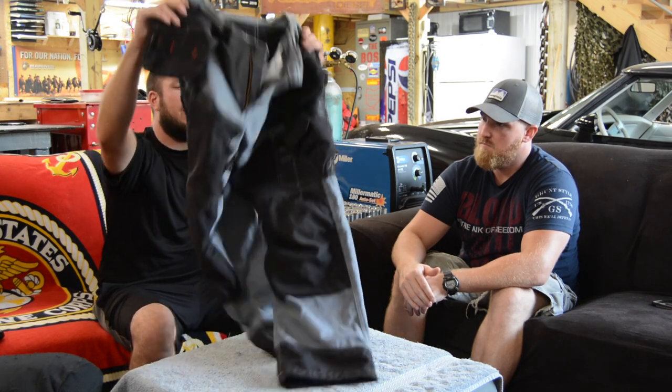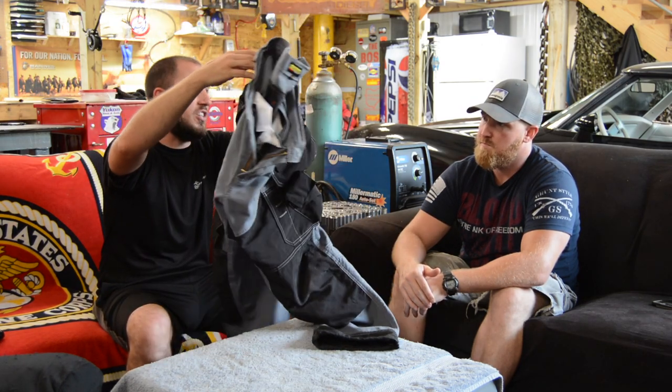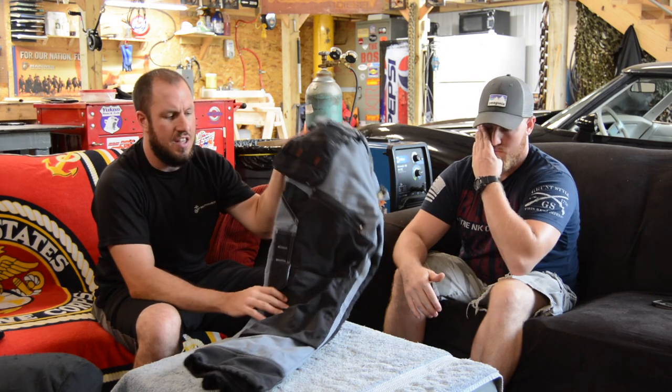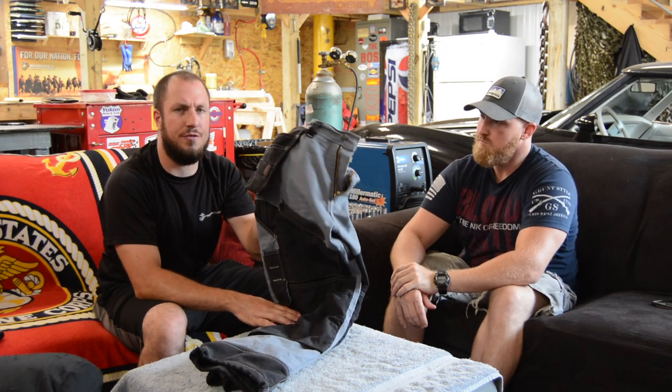First things first, I know the first thing Aaron's going to ask me is how much do these pants cost. These pants from Black Ladder are the X1600s. They come in a totally different color scheme on every pair — you can get black and all kinds of options. These things are right about the $115 mark. I think I might have paid $110 for them. As far as work pants go, these are pretty pricey.